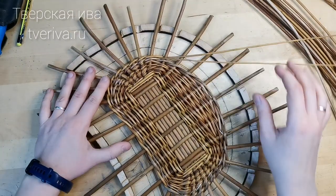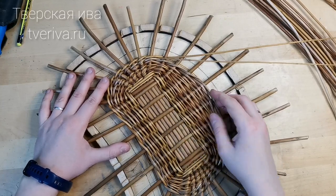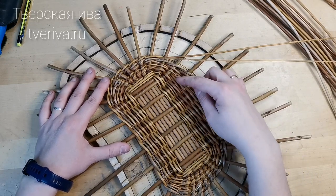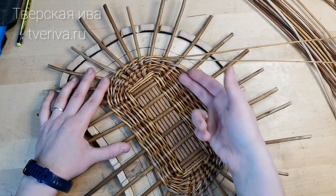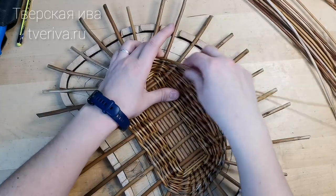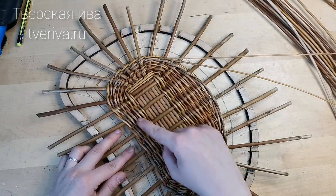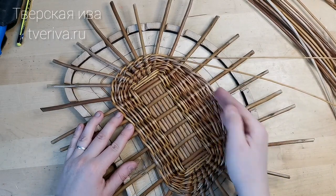You can see that at this point, in this place, the mass of the chablon is more. Here I have additional short rows. First I put the chablon in one side, then from the other side, and like this — back and forth — I'm going to build up the mass of the chablon.